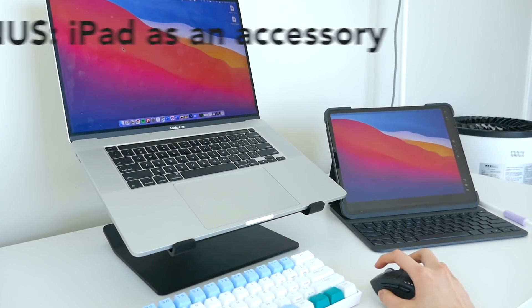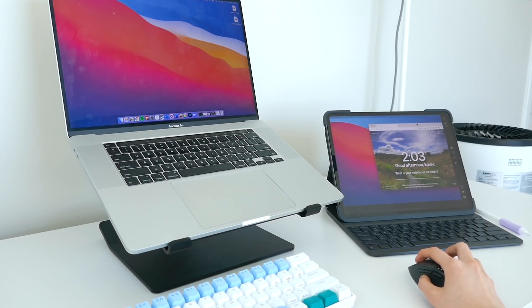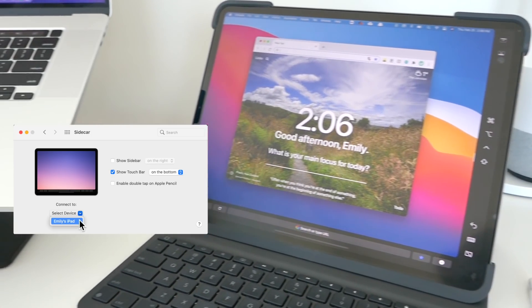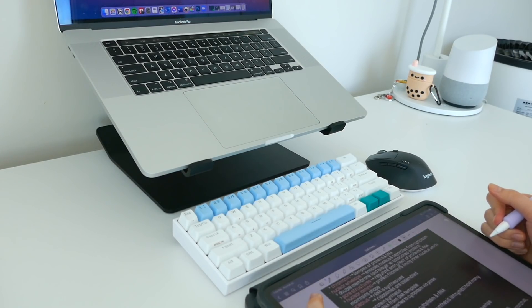My last tip is actually a bonus: you can use your iPad as an accessory to your MacBook if you have one. You can do this Sidecar thing — go into settings and it makes it so you have two screens from your computer, and you can multitask and be extra productive.